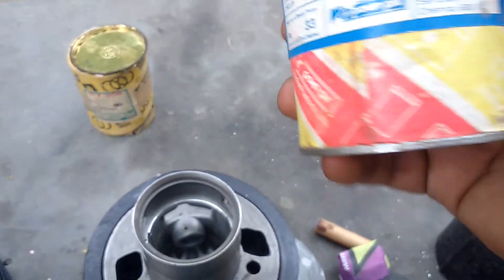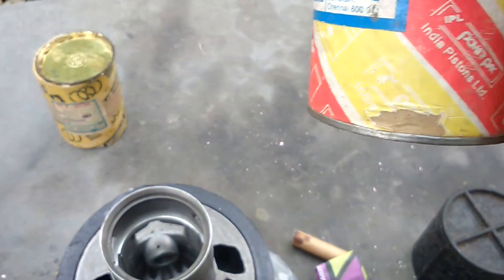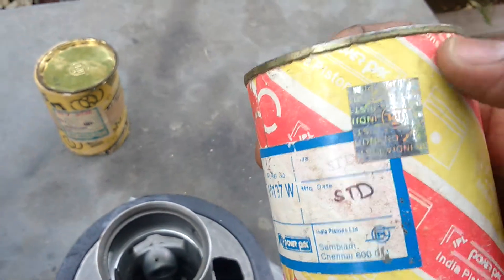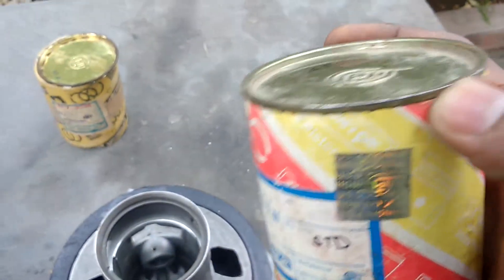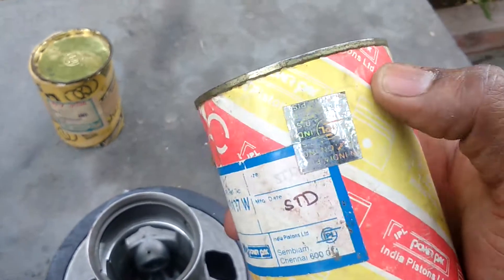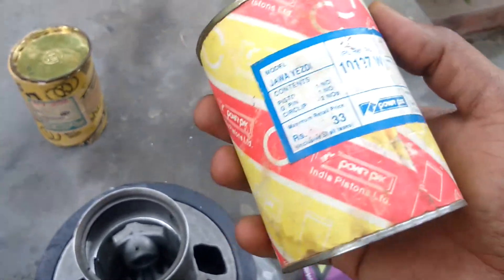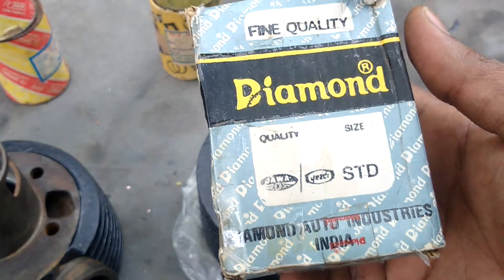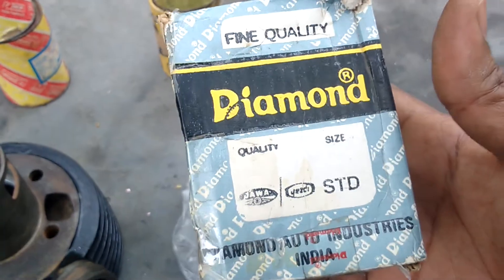It comes with a standard pack. If you want to open this box, you need to use one equipment to cut it. This is a genuine IPL piston — standard size piston. After that, we will get a Diamond piston. This is for Jawa SD standard size.